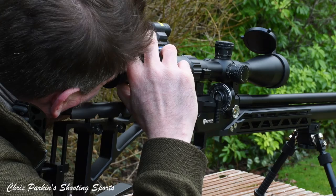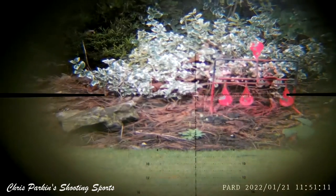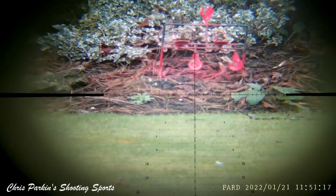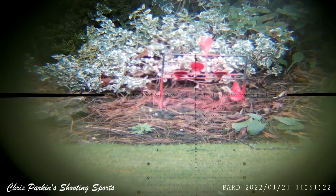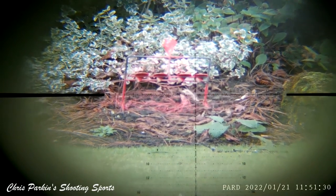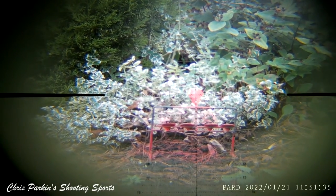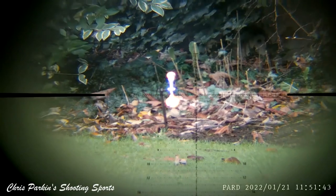Magnification is 6 to 24 times with a 50mm objective lens to allow maximum daylight into the scope. Eye relief is 3.7 to 4 inches, which is 93 to 101mm. Filming with the PARD does somewhat compromise image quality slightly, but you get a good idea of the reticle with multiple holdover and windage aim-off markers, all in milliradians to correspond exactly with turret clicks. Click value on this scope is one-tenth milliradian, meaning one centimetre at 100 metres. There are six milliradians per revolution, and in total 18.9 milliradians vertically and 11.6 milliradians horizontally for windage.